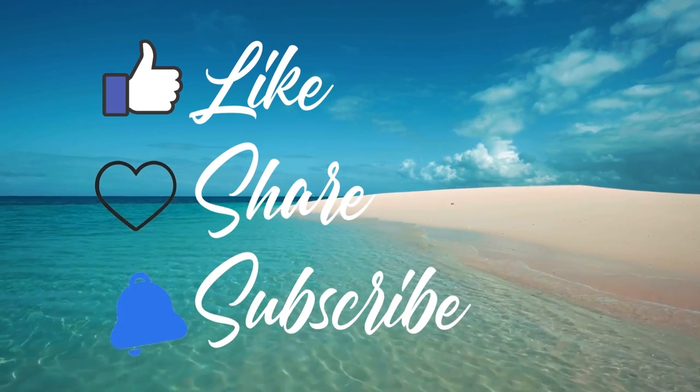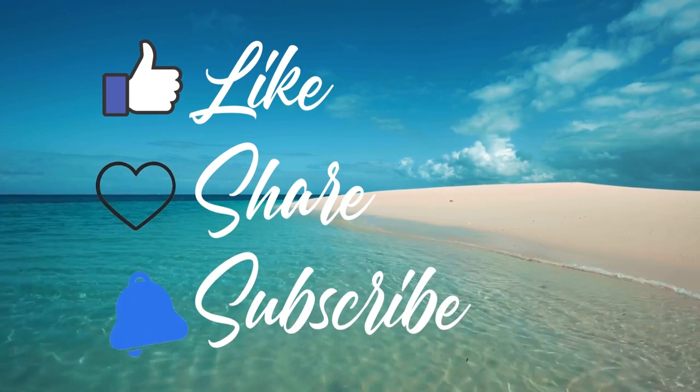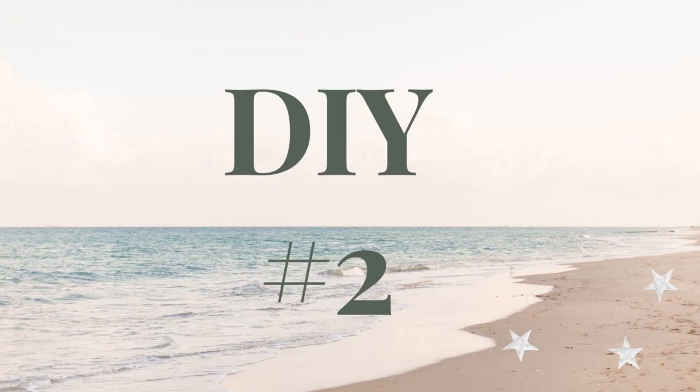If you would, please give my video a like, share, and subscribe to help get it promoted. Also, comments are very welcome. DIY number two.